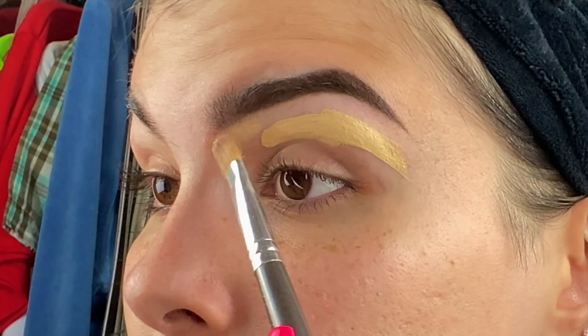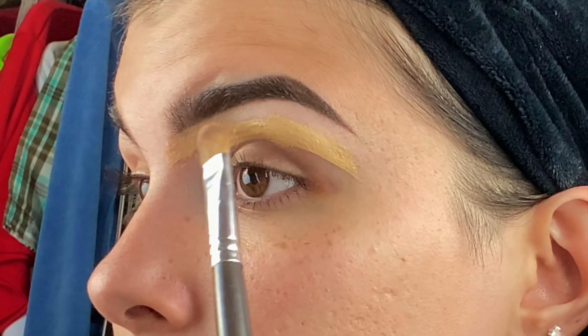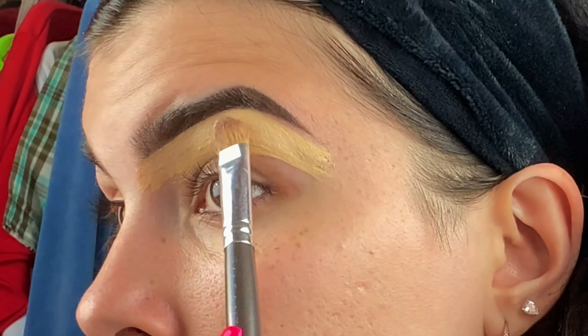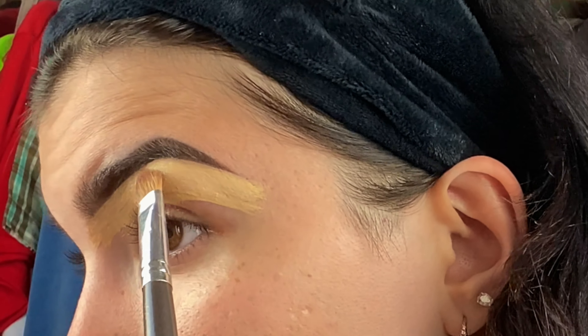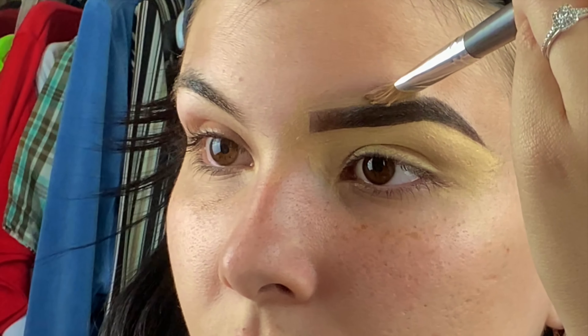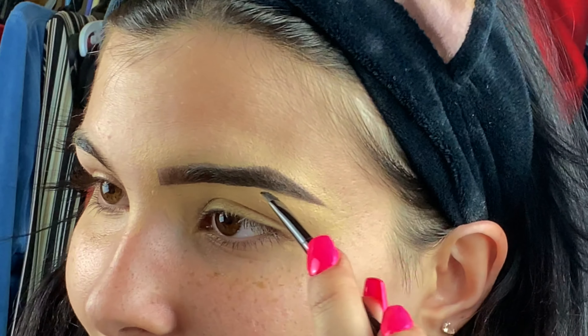Now I'm going to take my Huda Beauty Full Filter Foundation in Crème Brûlée and my Faisanti 2 eyeshadow brush to carve out the eyebrows. Then the last step for my eyebrows is to take a black eyeshadow and go in at the end — it makes them a lot sharper and darker on the ends.